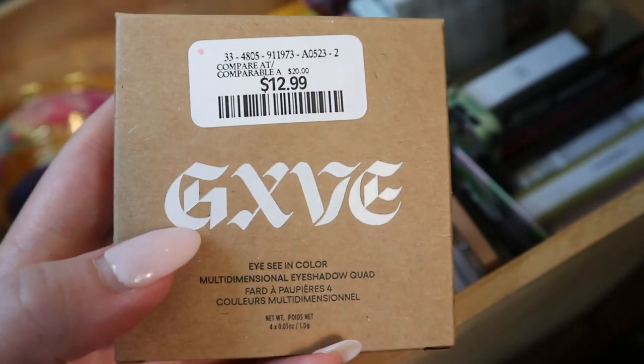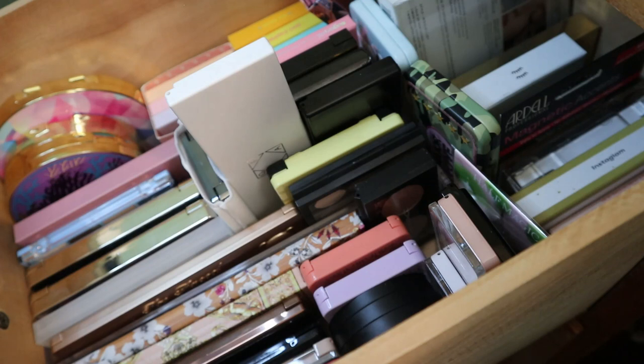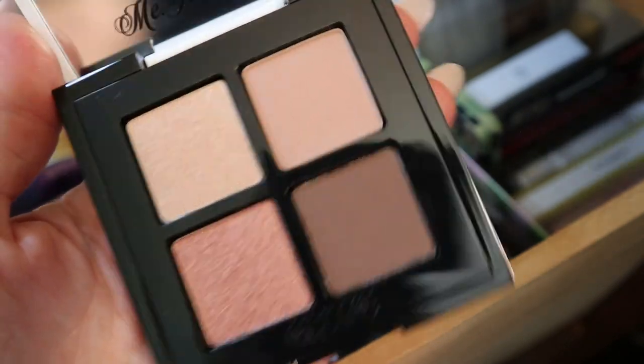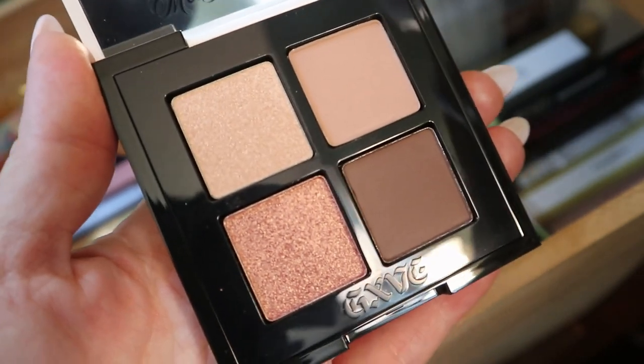I found another Give Beauty product at Winners. I always kind of wanted to try their eyeshadow palettes but none of the color stories were super unique. But I got this one — the Just a Girl quad. It looks very neutral but I just want to try Give Beauty. She's also released new products that look kind of intriguing. I found it at Winners, it looked brand new, nobody had stuck their fingers in it, so it seemed like a good deal. I have to try this one.